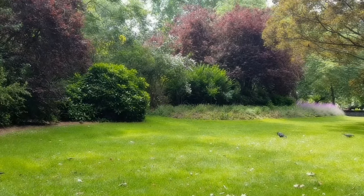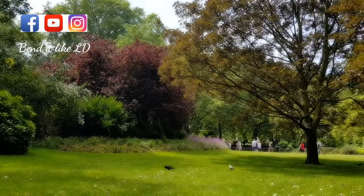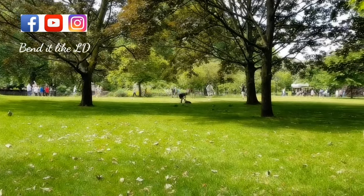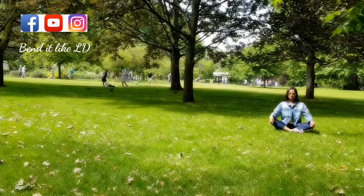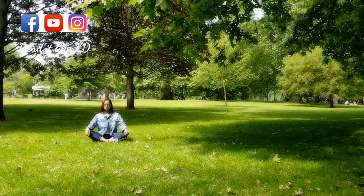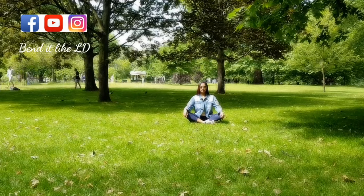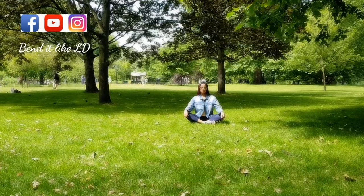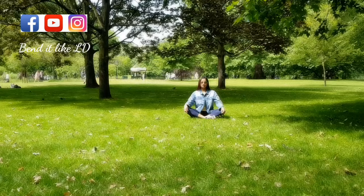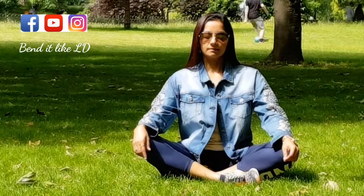Hello viewers, namaste and welcome to Bend It Like LD. I'm very excited to present this video — a 20-minute yoga for sports people, yoga for runners, yoga for athletes. It's a 20-minute routine that can greatly help in strengthening and stretching those major muscle groups involved in any strenuous or rigorous sport activity. I'm in London for specialist training in yoga for sports anatomy and physiology.